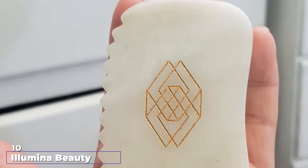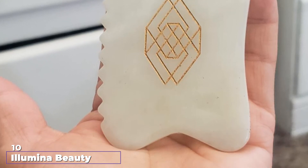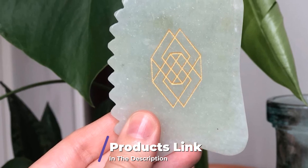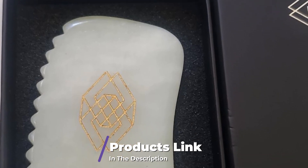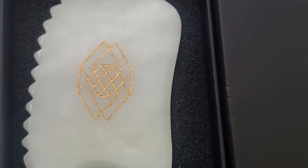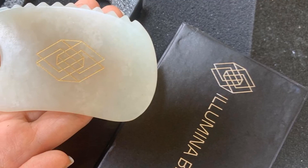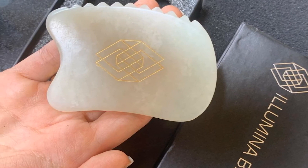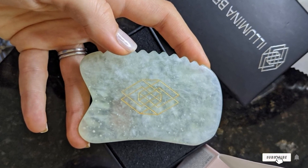Finally, the number 10 position is dominated by the Illumina Beauty Gua Sha 4-Edge Scraper Tool. Its jagged edge is noted for its ability to stimulate lymphatic drainage, making it perfect for eliminating puffiness of the cheeks and especially the under-eye area. The bow side is best used for your chin, jawline, and nose bridge. The shorter side of the scraper is ideal for tight areas of the face, while the long curved side can be used for contouring.